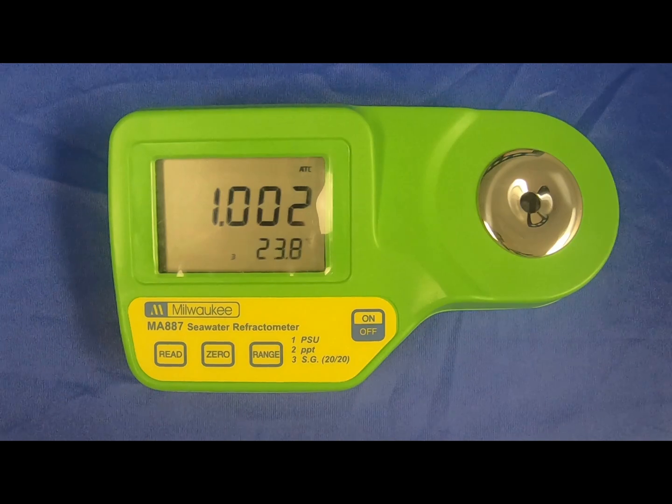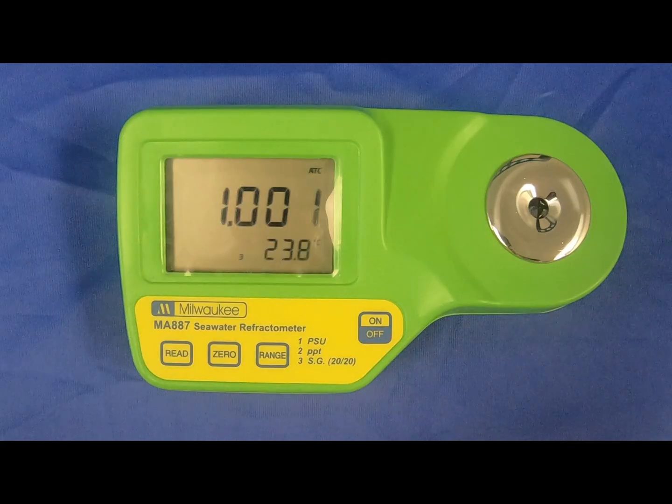After testing your sample with the MA-887, always be sure to completely dry the sample well — there may be salt residue left on it. A good way to test this is to place distilled water in the sample well and hit the read button. If it reads anything greater than 1.000, that indicates salt is on the lens. To clean this, flush several times with distilled water. If it still reads greater than 1.000, place Windex in the sample well, let it sit for a few minutes, go over it thoroughly with a Q-tip, then flush several times again with distilled water before re-zeroing the unit.